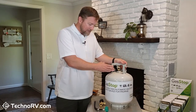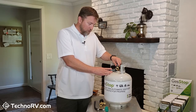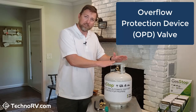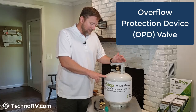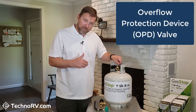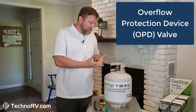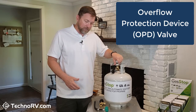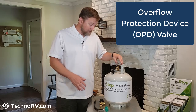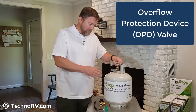On propane tanks, you have this valve here that is called an overflow protection device, or OPD valve. They started putting these on propane tanks right around 1998, because before that time you could open up the valve and it would just free-flow propane. The devices today — I can just turn this on and nothing is going to come out of this OPD valve. It's a good thing for propane in your RV to have these valves.